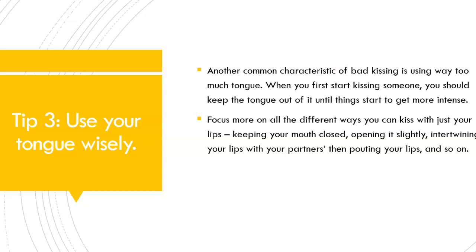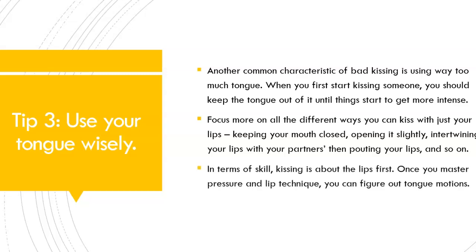Keeping your mouth closed, opening it slightly, intertwining your lips with your partner's, then pouting your lips, and so on. In terms of skill, kissing is about the lips first. Once you master pressure and lip technique, you can figure out tongue motions. Please do not copy what you see in adult videos when it comes to tongue technique — it does not feel good for most women, and some guys don't like it either. So listen to the feedback from your partner and be observant about what they like and don't like.